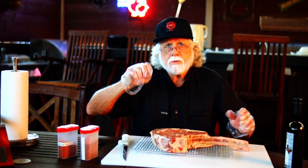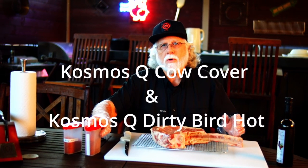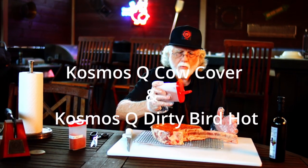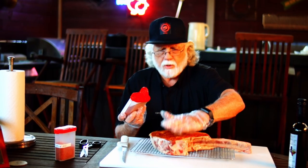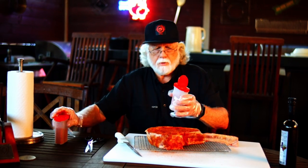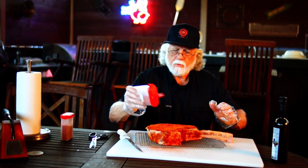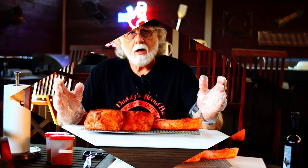The rub I'm using today: I've got Cosmo Cow Cover and Cosmo Dirty Bird Hot. I'm going to start with the Cow Cover — we'll be generous with the rub, press it in, and make sure to get the edges. Now I'll come back with the Dirty Bird Hot. The Dirty Bird Hot is really not that hot; I don't get too concerned about the heat. Now we're going to do the back side, then I'm going to put this in the refrigerator and we'll see you tomorrow.